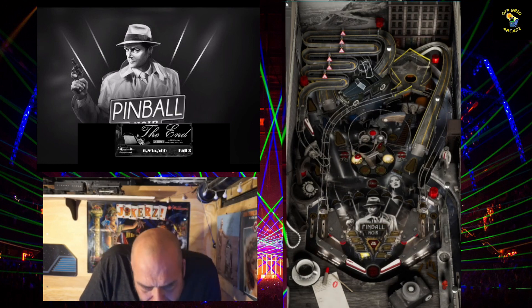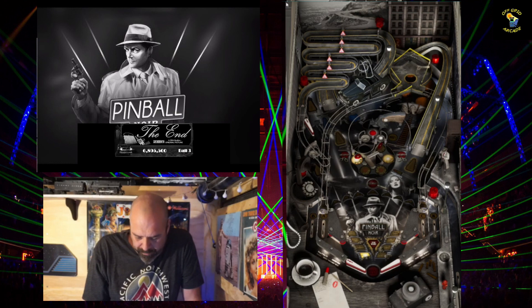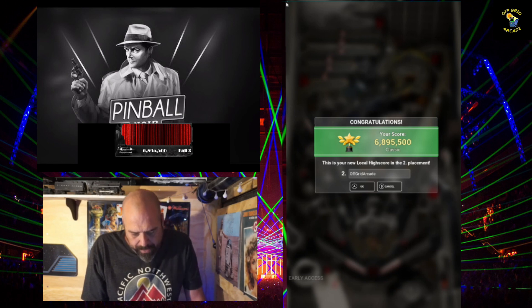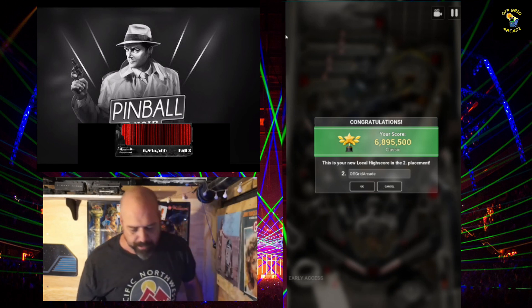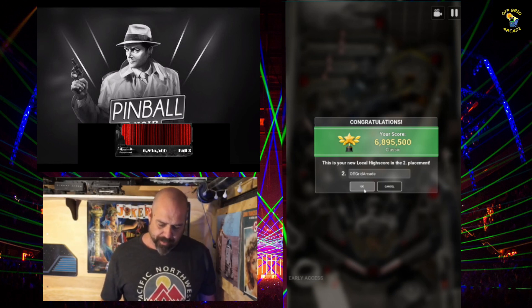Six point eight nine five million — it's not horrible, it's not my best game either. Look at that — Off-Grid Arcade in the number two place! All right, so this is all that's going to be in this video.